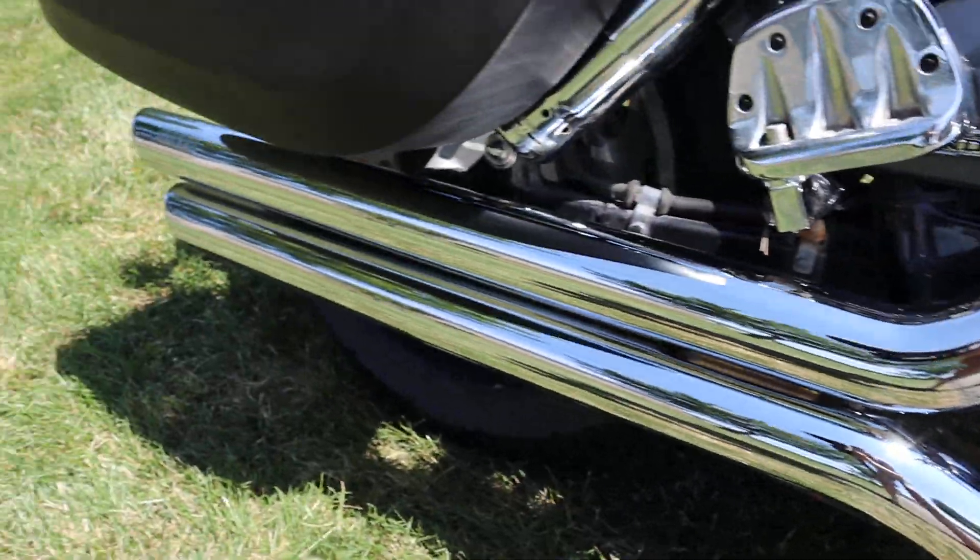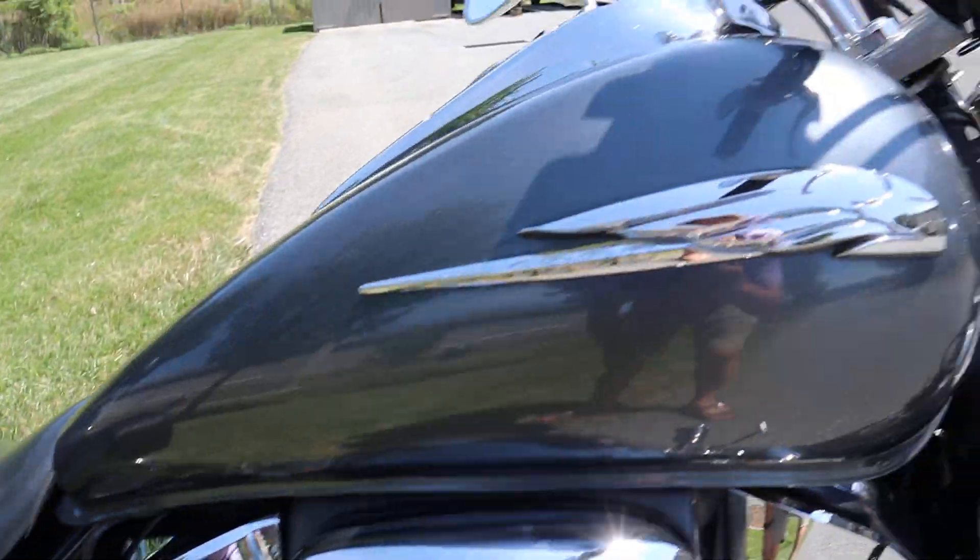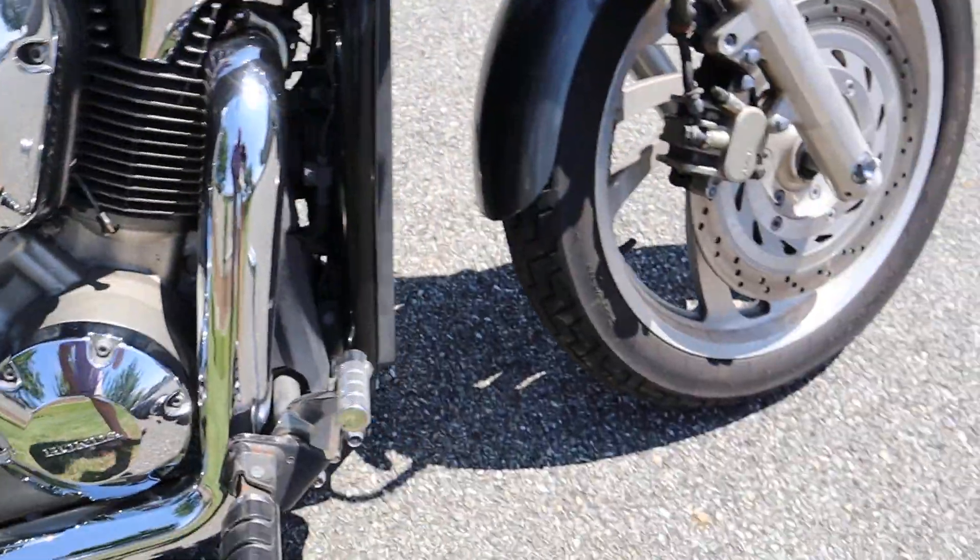All the chrome, the Cobra pipes — this is all in good shape. Tank's in great shape. Front fender's in great shape. It's got two little scuffs right there. Front tire's in good shape.